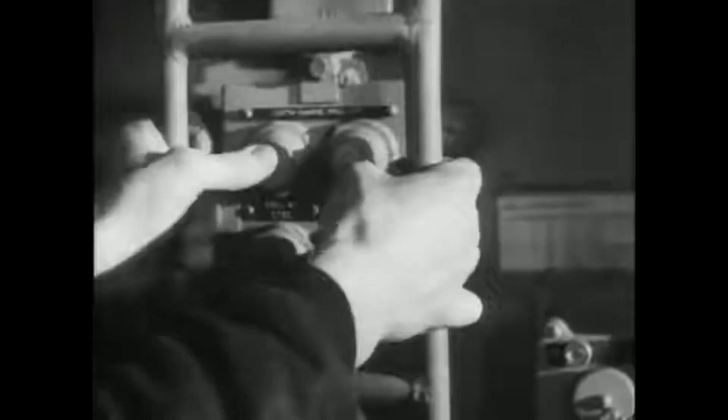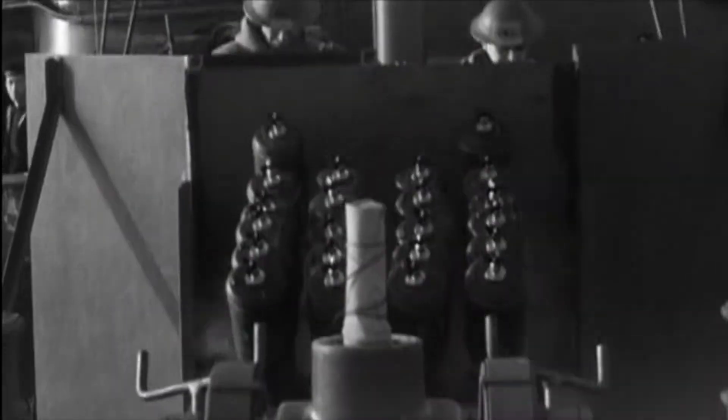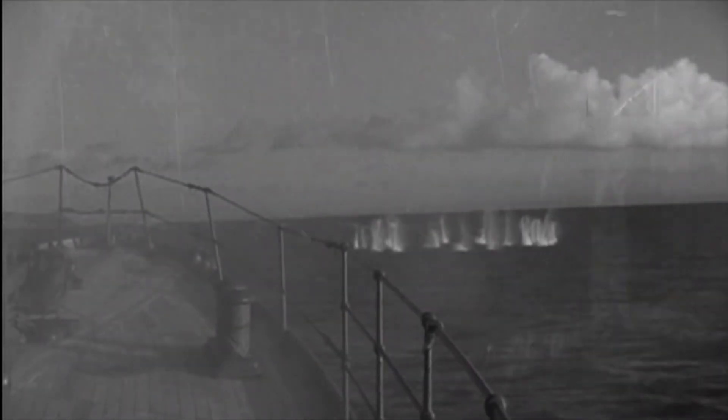When a depth charge goes off in the water, even if it doesn't affect the submarine, it can still make sonar ineffective for a short period of time due to the disturbance created in the water. And unlike depth charges that both needed to be set to the correct depth and be close enough to do sufficient damage, the Hedgehog would only detonate on contact, and with the amount of explosive charge in it, it was almost always enough to sink a submarine in one or two hits.